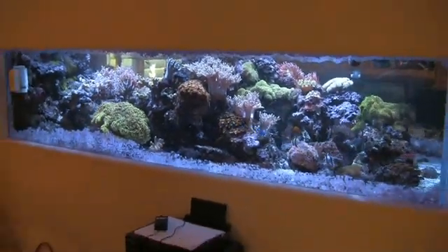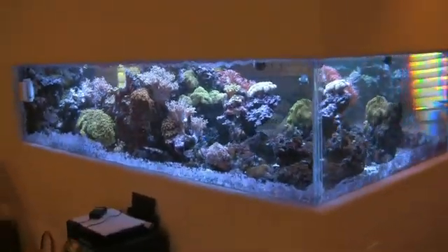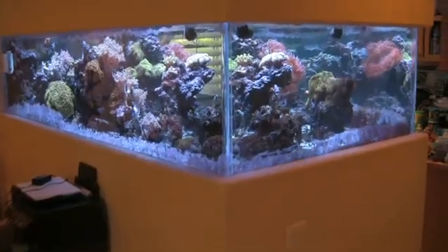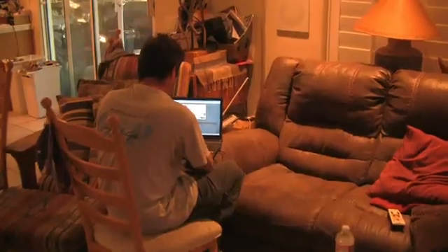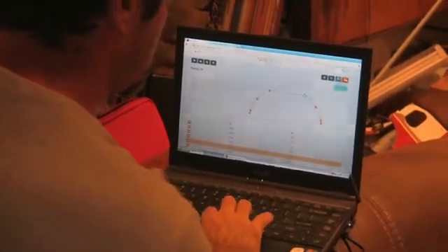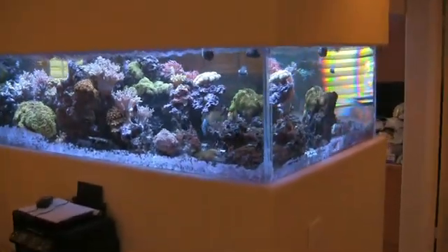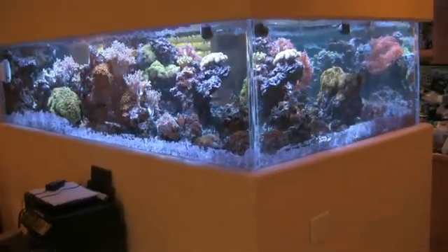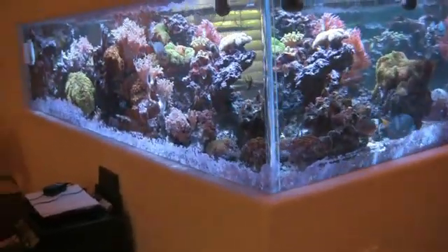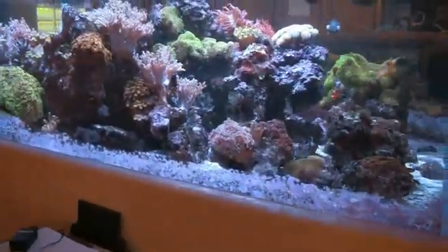Now that the actual installation of the Kessel LED lights and other accessories has been completed, it's time to start making adjustments via his laptop computer. Through his laptop, Scott will access his Apex controller through Apex Fusion, which is a cloud-based server allowing the user direct access to the controller. This will be his initial starting point, and he can begin to make adjustments from there.